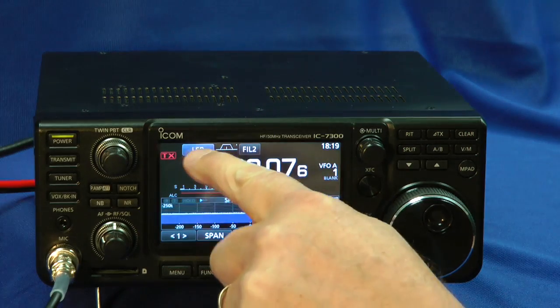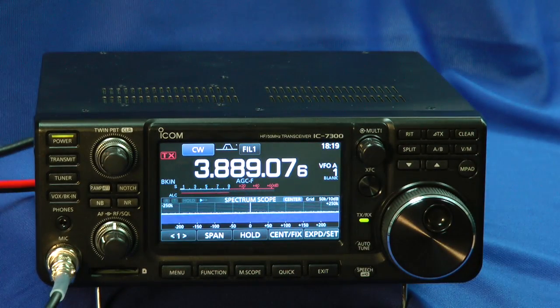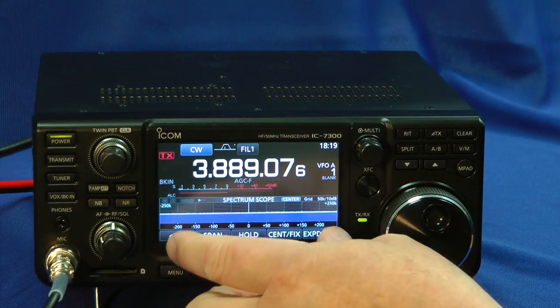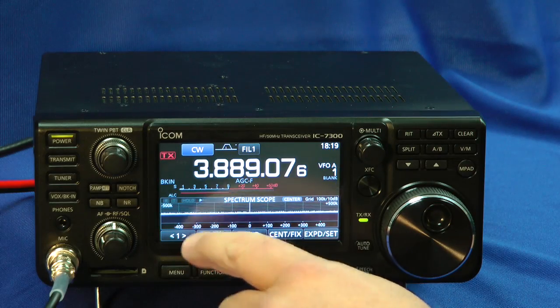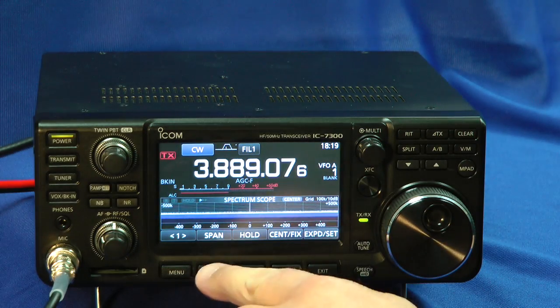Change the band. Touch that. Go to CW. And we've changed over to CW just like that. The scope is pretty fascinating too. What you can see is actually the whole entire ham band at once. Or you can adjust the span up to 400 kilohertz either side of what you're listening to.